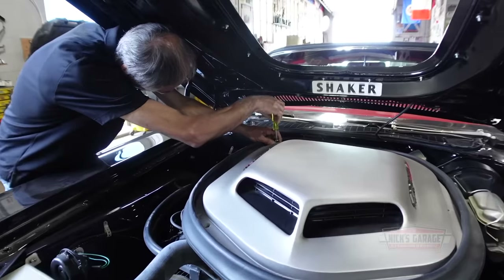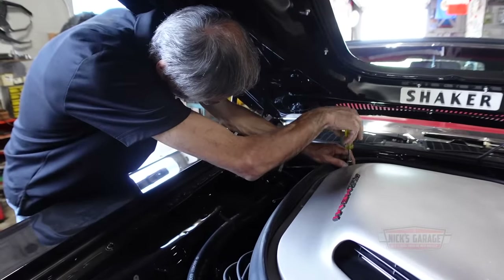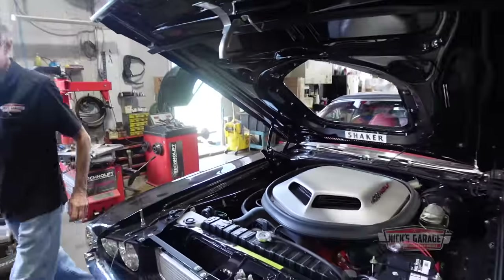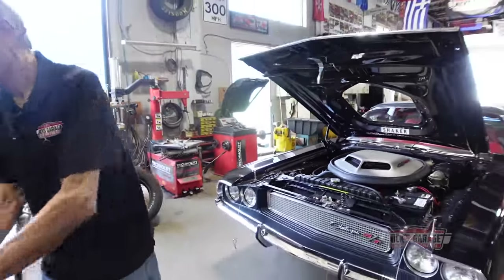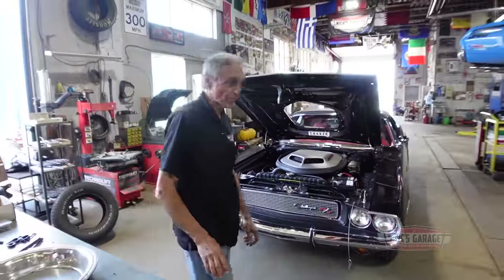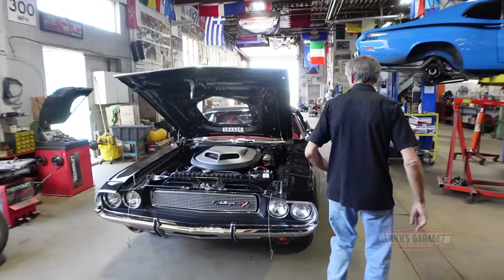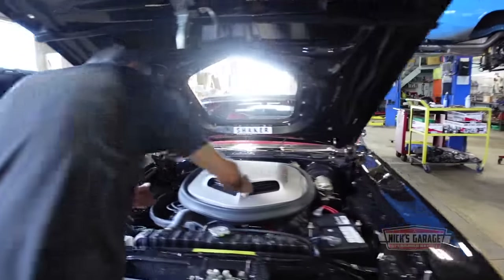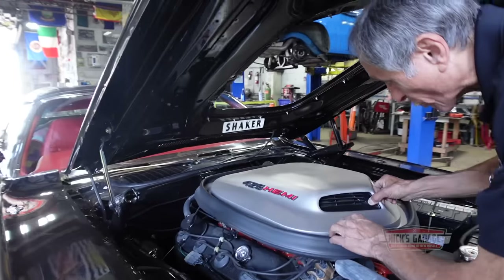Is it an original car? No, it's not. But it is a beautiful car after all — with the colors, combo, engine, four-speed, pistol grip, the A833, what more can you ask for? And it's a convertible on top of that. Okay, let's take off the shaker. A lot of work involved when it comes to a shaker.